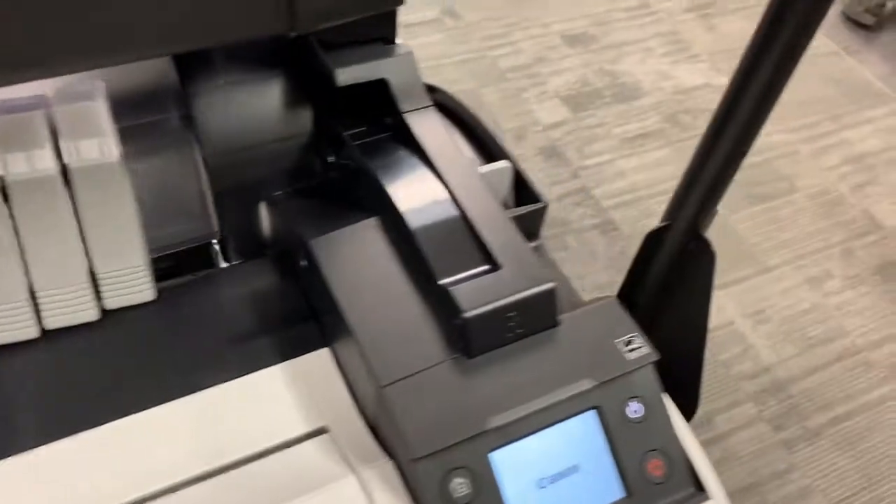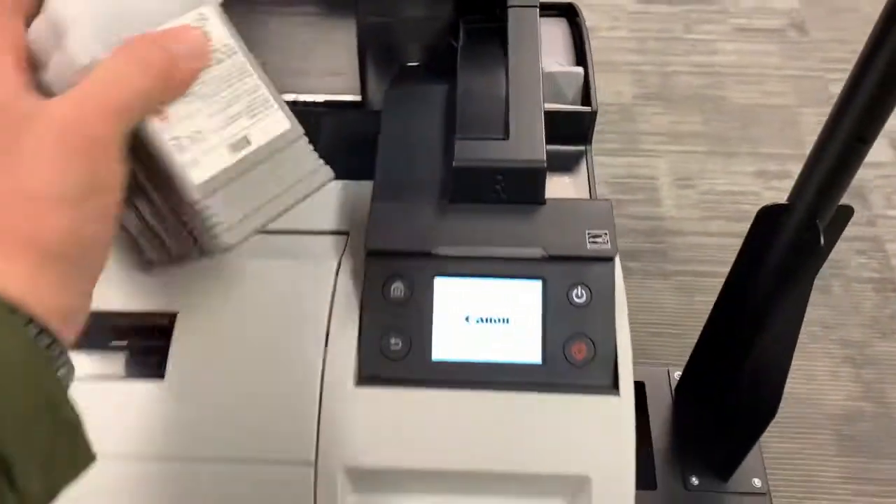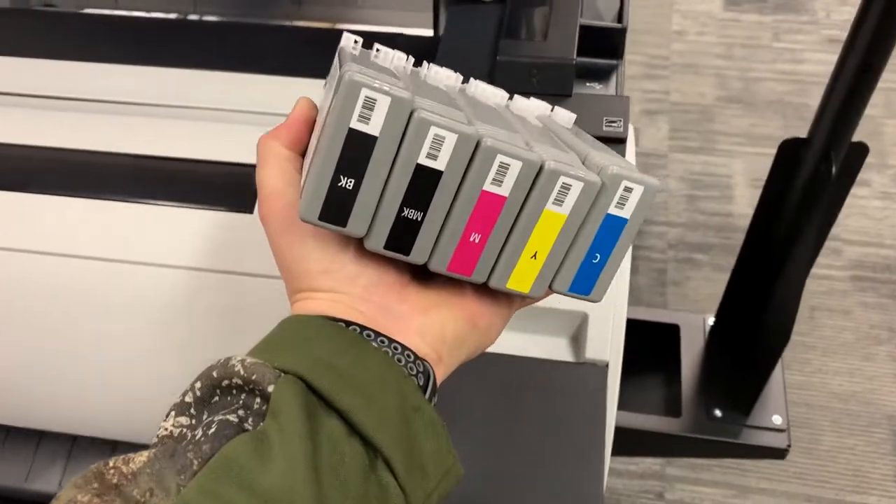The machine is plugged in now, so we're going to go ahead and power it on. It's going to ask you a few things — time zone, language — and then it's going to instruct you to put the starter ink tanks in.